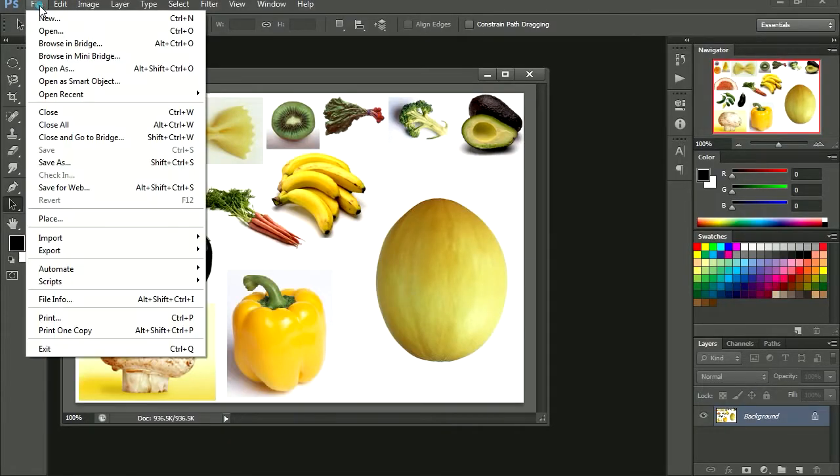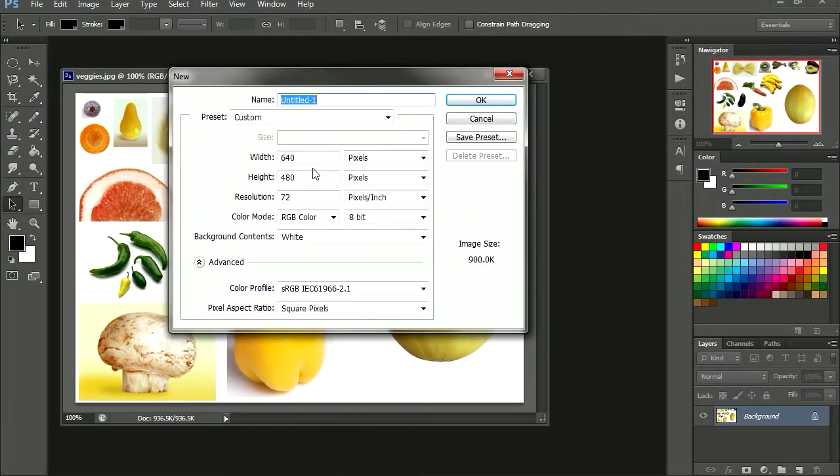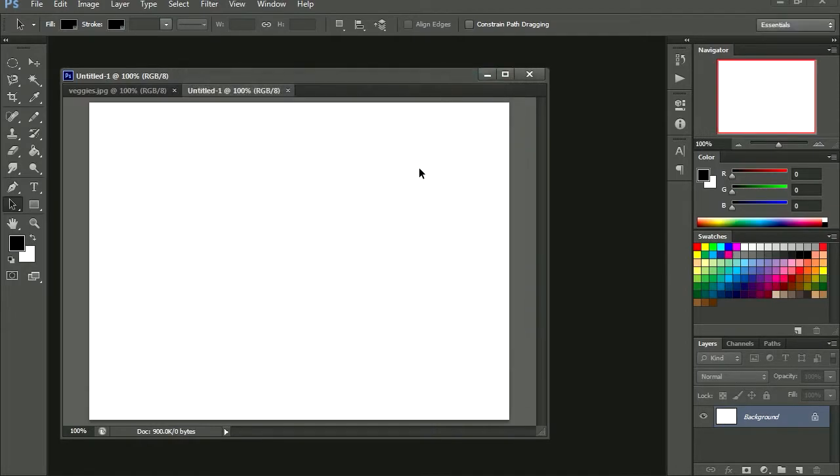So let's go File > New, and I am going to make this 640x480, but you can make it whatever size you want. There it is.